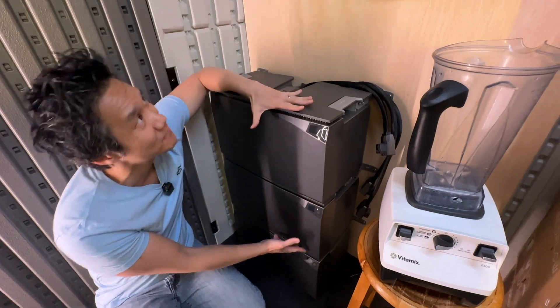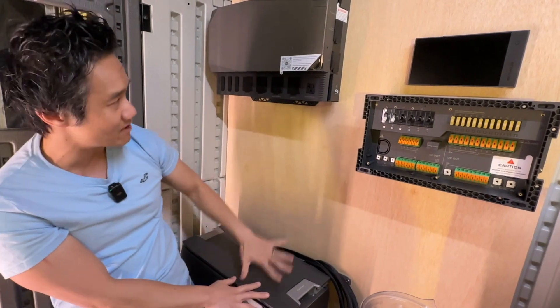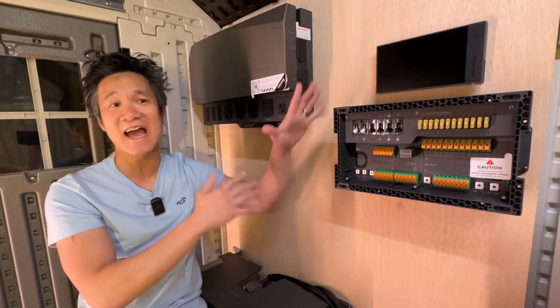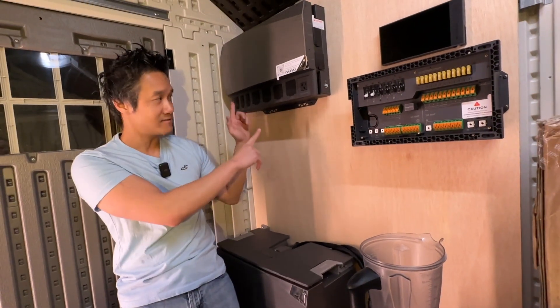15 kilowatt hour. We have the EcoFlow Power Hub right here, which is a centralized brain. We're going to connect the batteries to the power hub. And then we have the AC-DC distribution panel right here and a console to monitor all the power usage in and out, all the stats and all that stuff. So we're going to go ahead and connect the batteries to this right now.